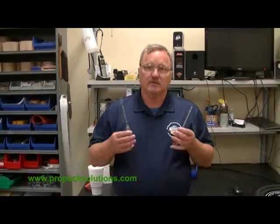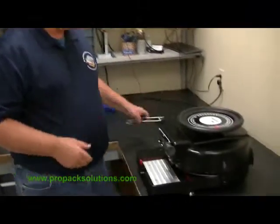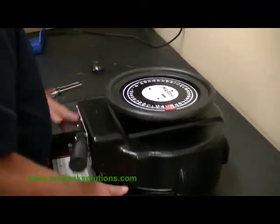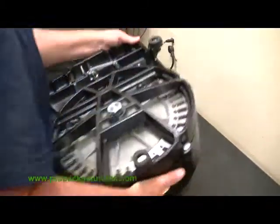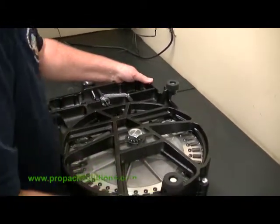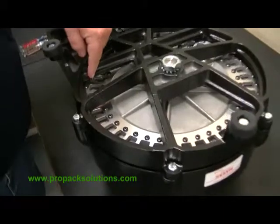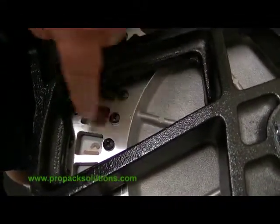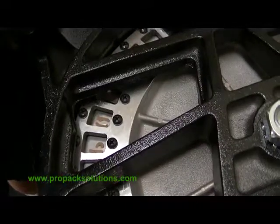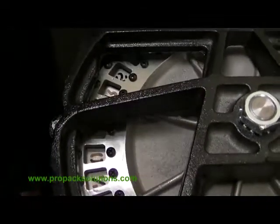I'm Matt Bankey from ProPak Solutions, and I'm going to show you how to change out a letter on a stencil machine. First thing you want to do is bring your letter to this point on the base, because there's a little cutout where you can access the screws. Then you're going to select the letter that you want to change out.